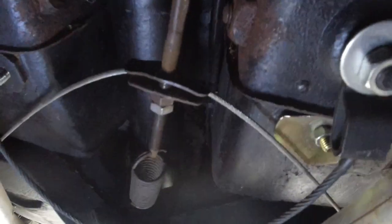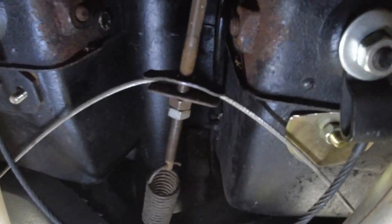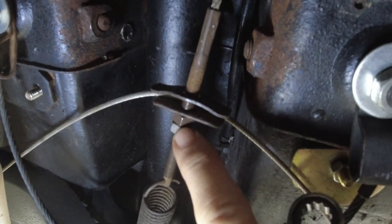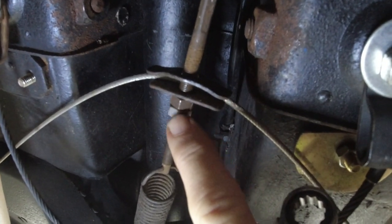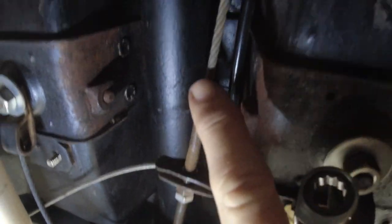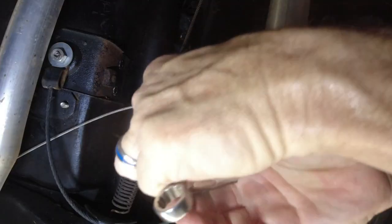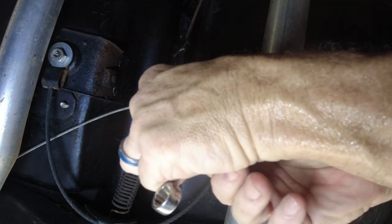Hello guys, today we're doing just a quick video showing you how to adjust your parking brake. If you pull it and the lever's coming up too high, you've got two nuts back here that jam together to make a lock nut. You break them loose and then screw it towards the front of the car — that will pull your cable tighter. You don't want to go crazy because it kind of amplifies what you do.